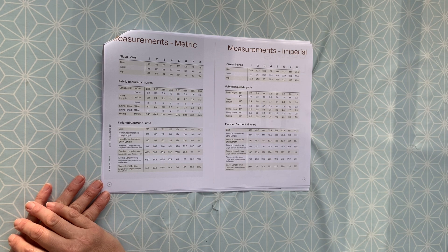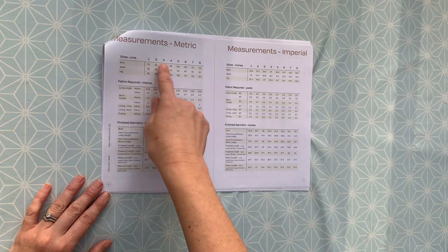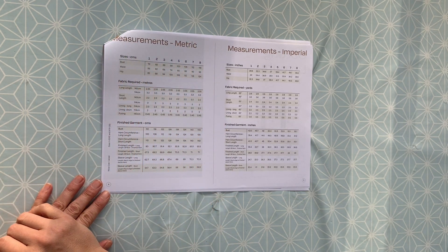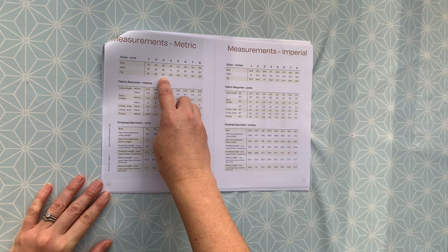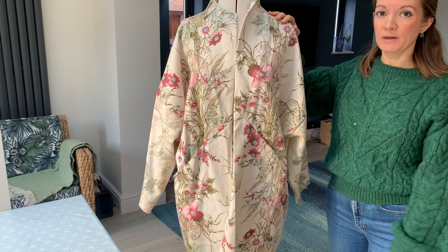One thing to note: this coat does come up big — that is by design. It's an oversized, wrap-around cocoon shape with lots of space built in. Online, a lot of people say they tend to go down a size. If you're measuring your bust, waist and hips and you're in between sizes, go down rather than up. I decided to make a toile, so I cut out a size 3 and made one up — which I'll talk you through now.